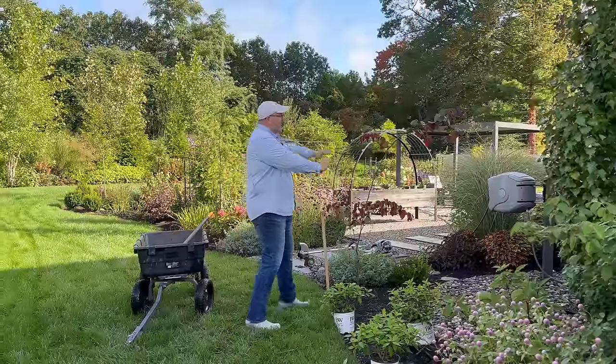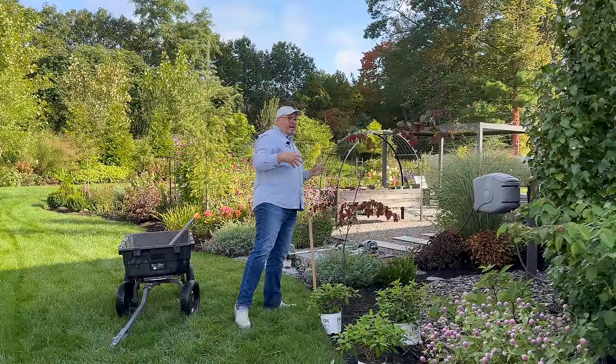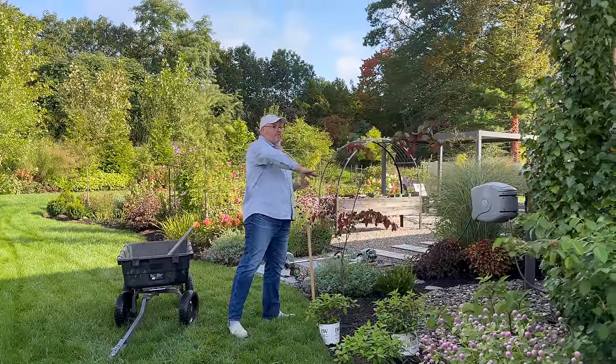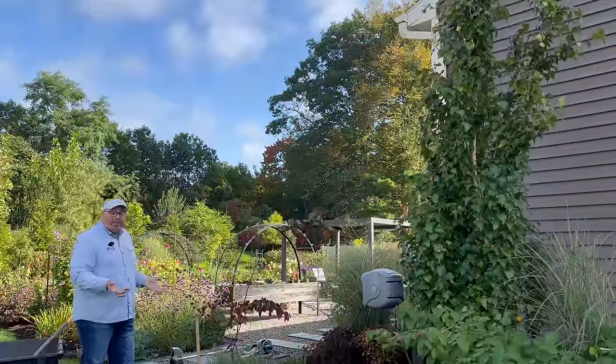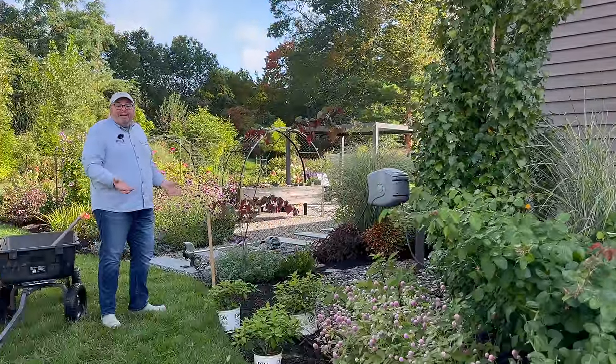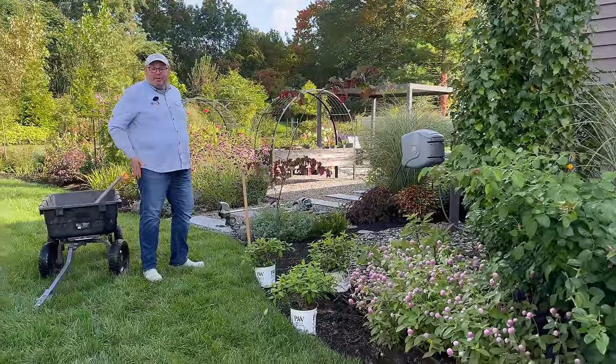Eventually this will be large enough to branch up over them, and that Parkland Pillar Birch is never going to get any wider than it is. But we need more room, so Christopher gets to show you how to cut out a garden bed and how we do our edges.